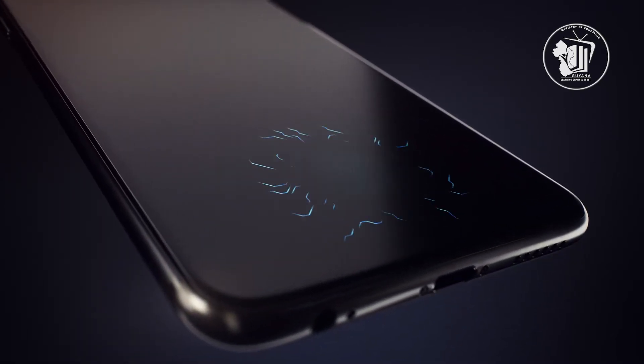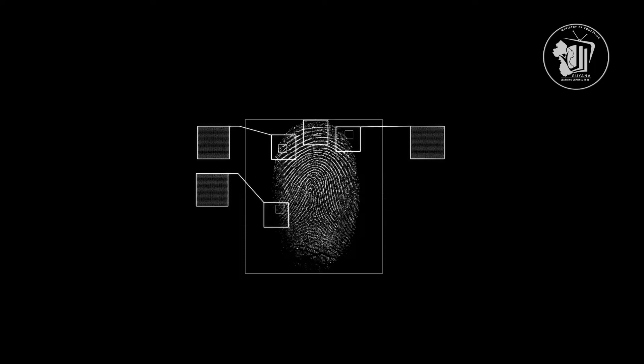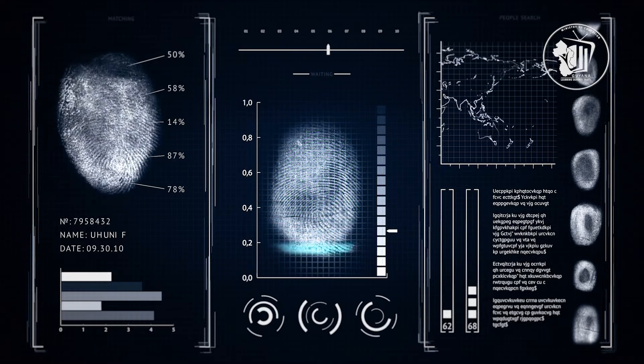But how do they actually work? Fingerprint scanners work by capturing the pattern of ridges and valleys on a finger. The information is then processed by the device's pattern analysis matching software, which compares it to the list of registered fingerprints on file.